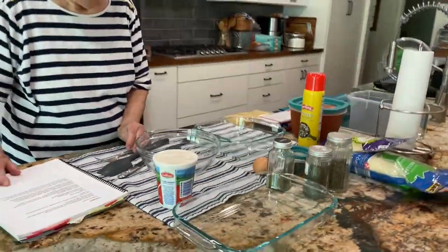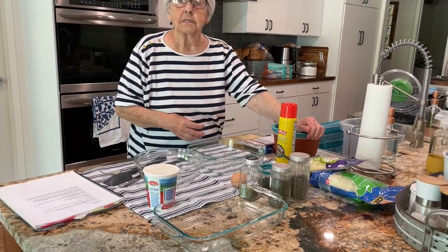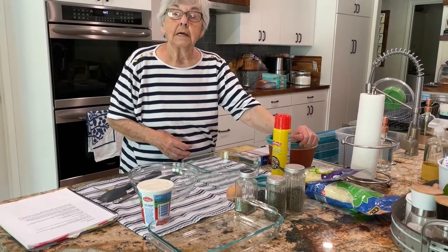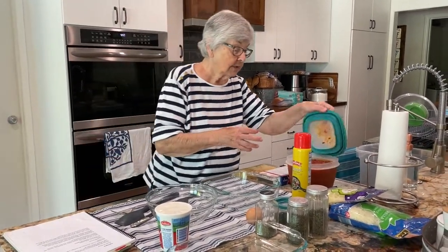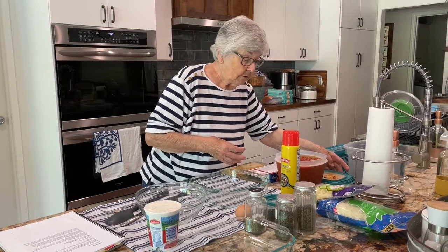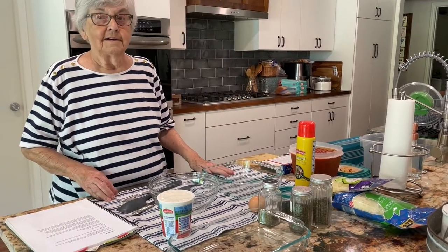All right, Ma, lead us through how to make lasagna. We've already cooked the meat and the sauce along with some onions and celery. We've already got that made — there's a bunch of other stuff in there too, herbs and more.